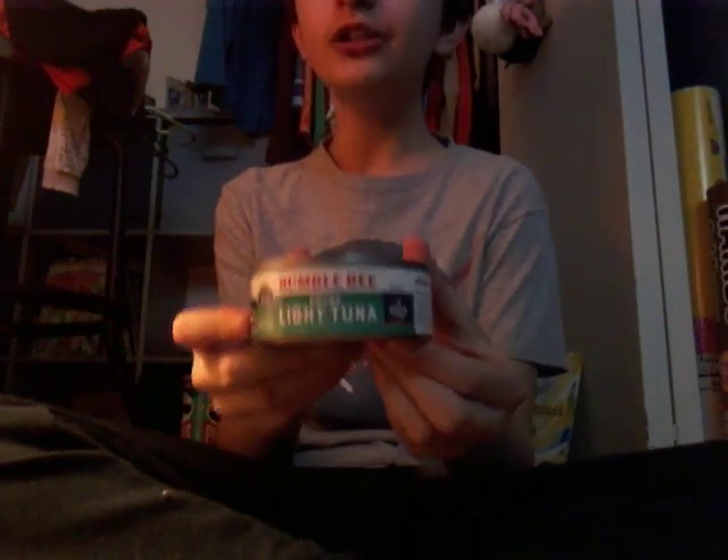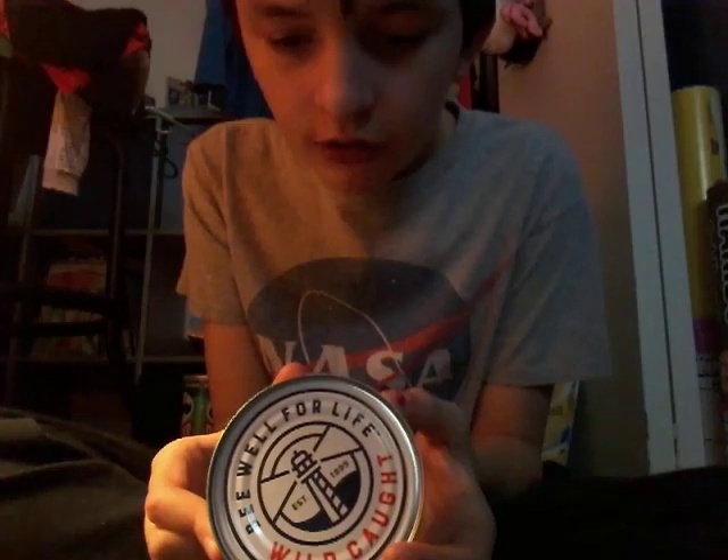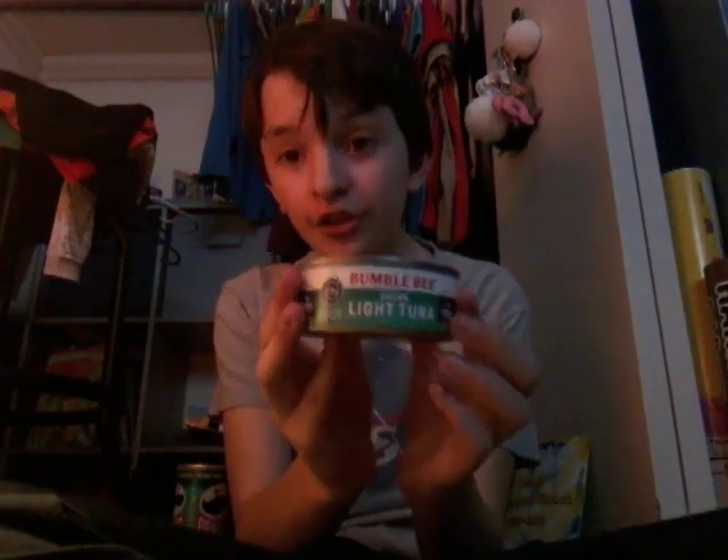Next is Bumble Bee light tuna. Ingredients: sea salt, water, light tuna, and more. It is healthy, you guys, because it has protein, and protein is good.